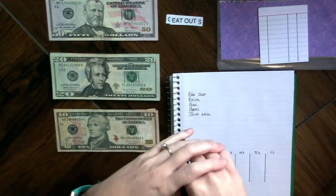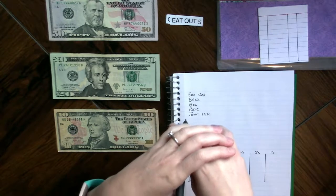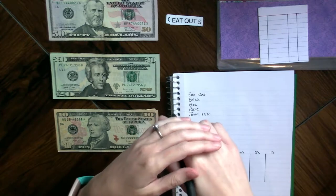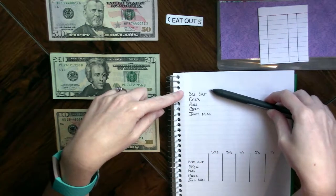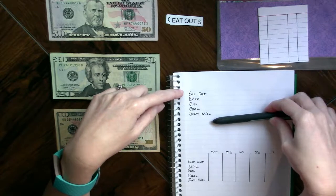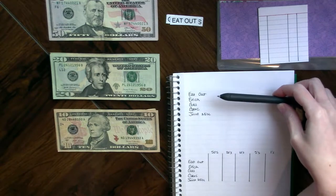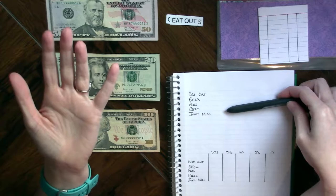When you set up cash envelopes, you have to figure out where you spend the most money and where your problem areas are. For me, I've decided I want five cash envelopes: eating out, my personal money, gas money, grocery money, and the joint miscellaneous money.